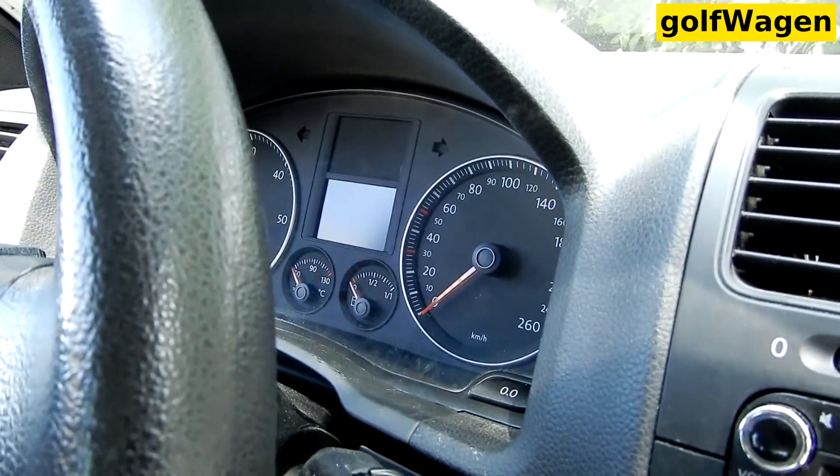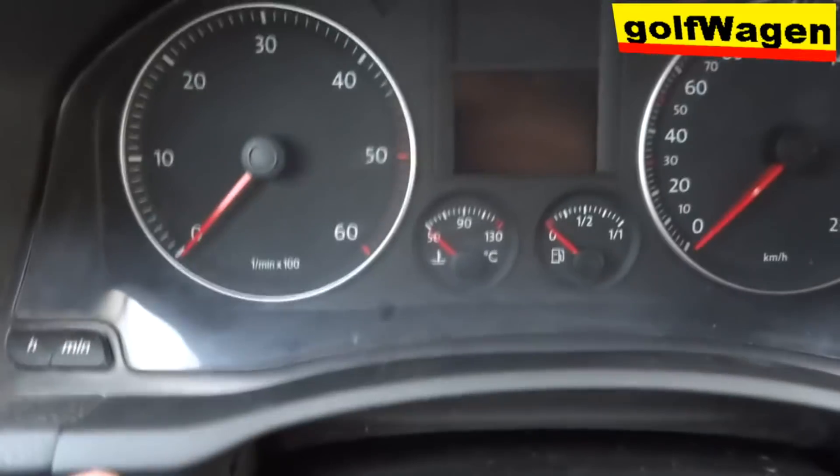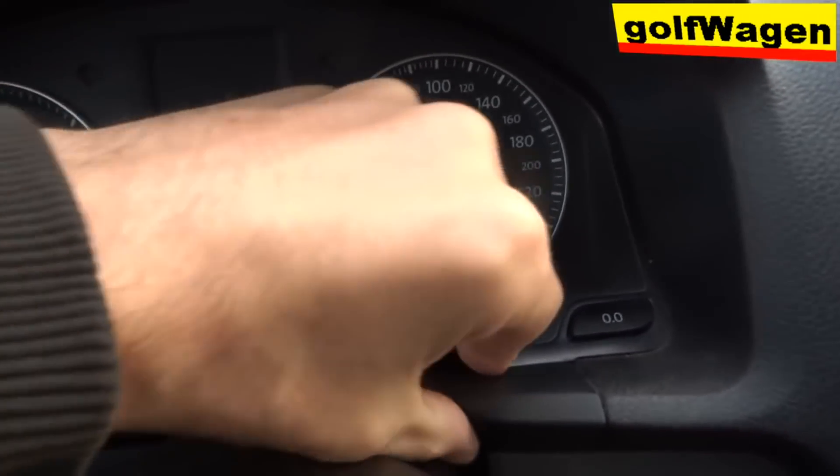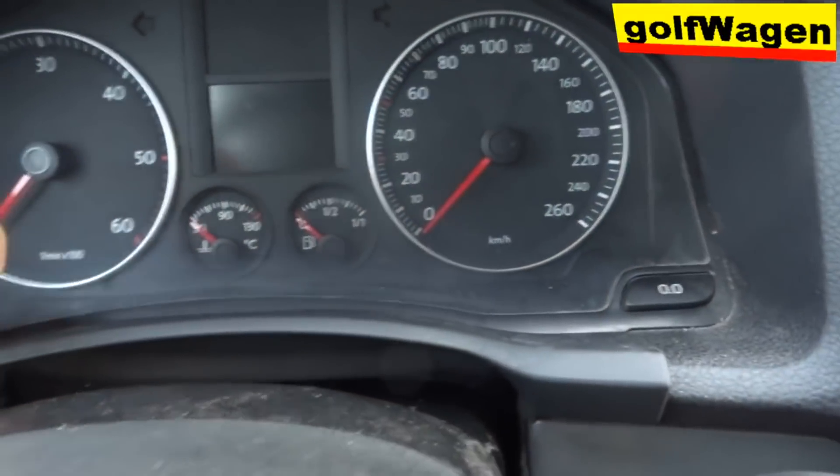Remove the cluster. Carefully pull this part. Handbrake.